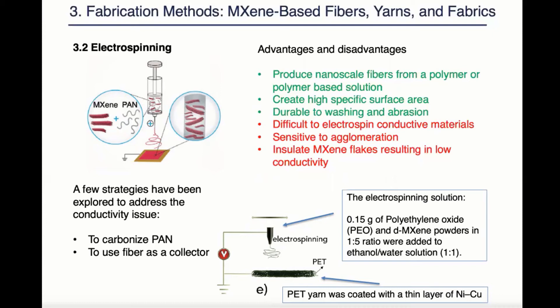Two strategies have been explored to address the conductivity issue. The first is to use a polymer that can be carbonized after electrospinning such as PAN polymer. The second is to modify the traditional electrospinning setting by changing the metal collector into a conductive yarn and use the yarn as the substrate. In this example, a PET yarn was coated with a thin layer of nickel and copper to render it conductive and it was used as a collector to receive a shell of electrospun maxine nanofibers.